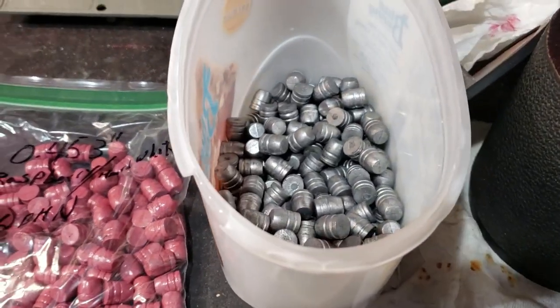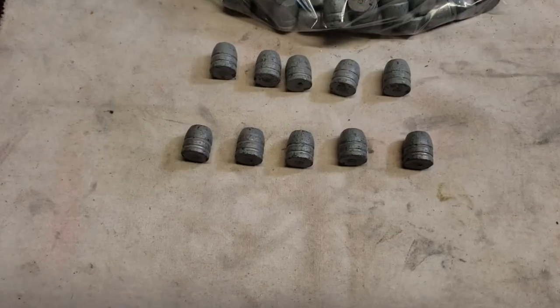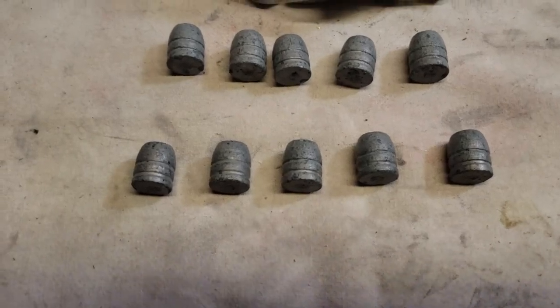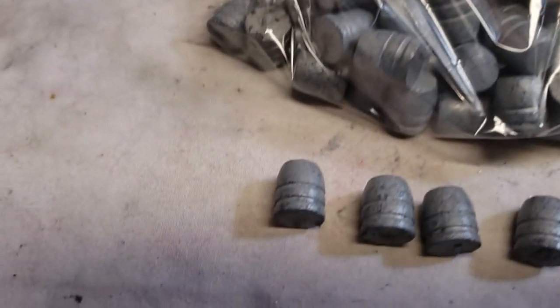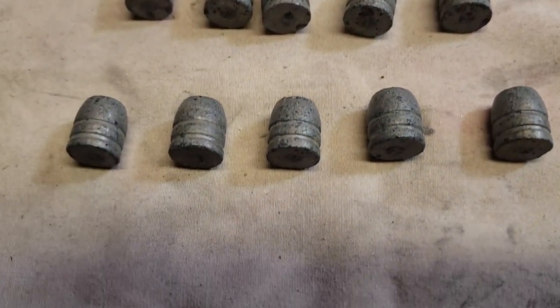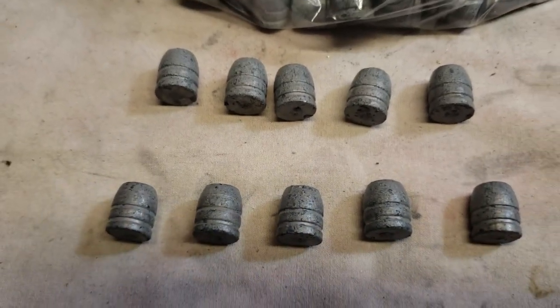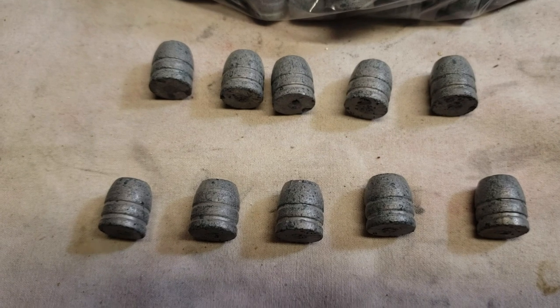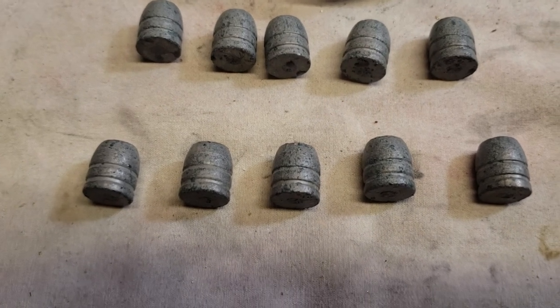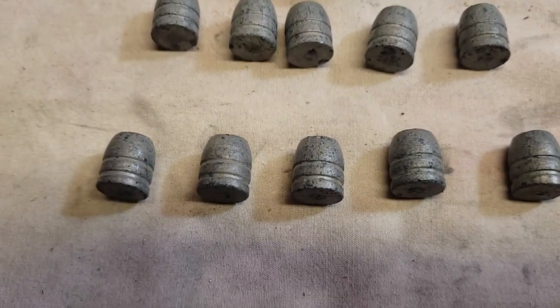Getting ready to do a little powder coating. On the powder coating, I tried a 3-to-1 ratio of hammered white and gentian blue — that was these right here. Then I tried a 2-to-1, and that's these. There's really not much difference, just maybe a little bit more speckling in the 2-to-1. But either way, that's what I got.